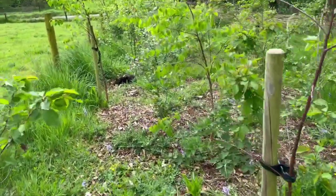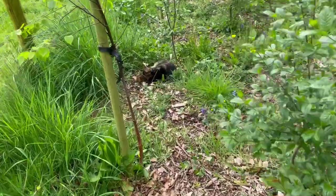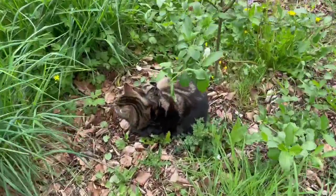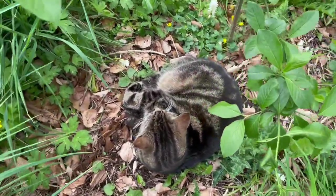I don't know how Oven Mitt got in, because the fence is supposed to be electric, but he's curled up underneath this spindle. Isn't that right? Hey kitty.